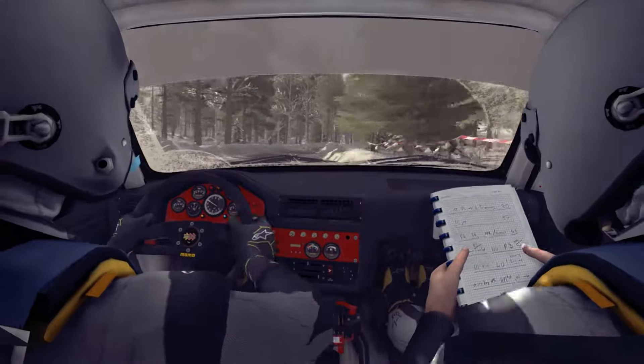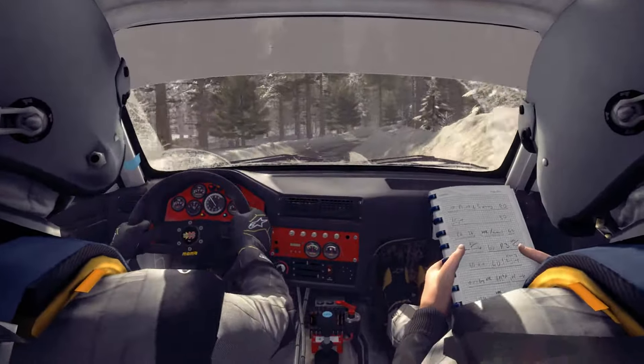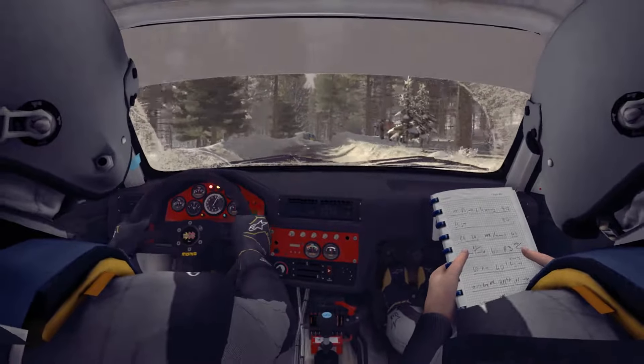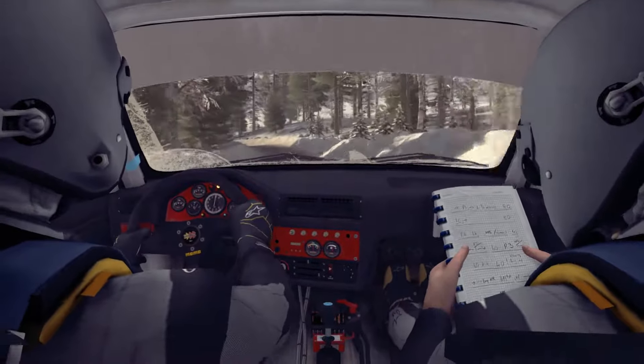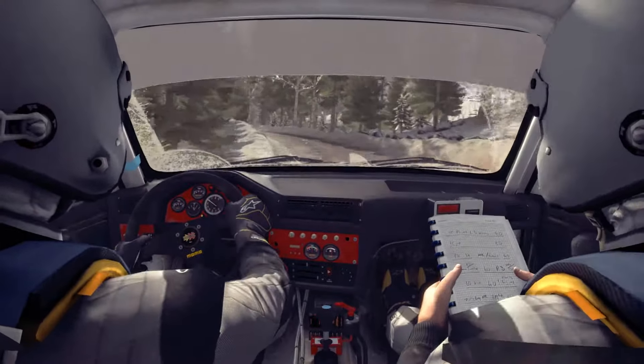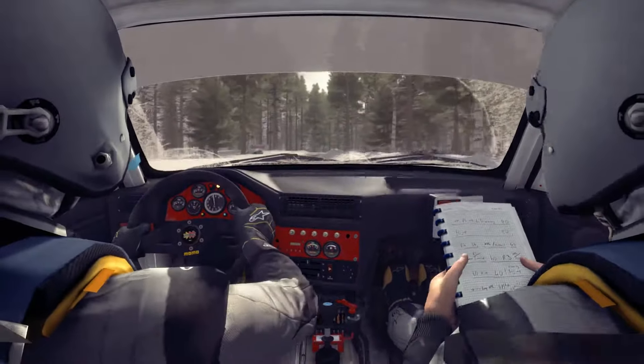And caution press left 3 times. Into right 4 half long, over bump, 60. Left 3 through dip, tight, 2 over crest, 80. Right 4 half long, over crest.